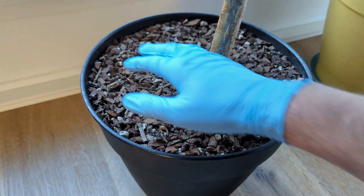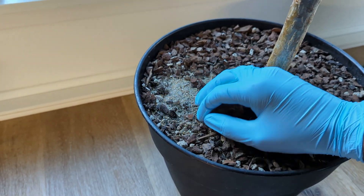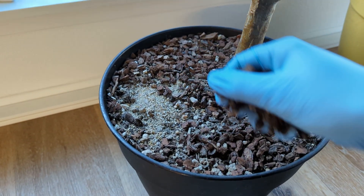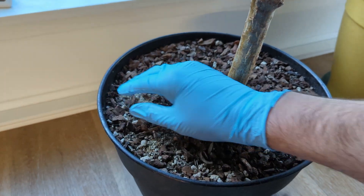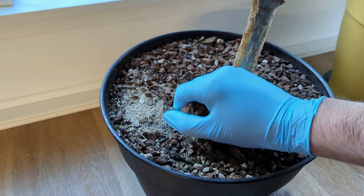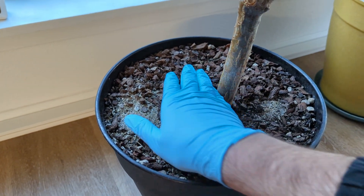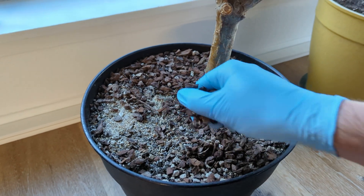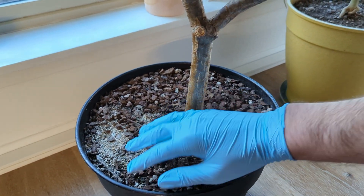Especially not like the crazy stuff that people are suggesting online — I don't know, it's insane — like 0-50-0, whatever. So just so we're clear: bloom boosters are fake, they're a scam, they're not a real thing. Stop buying bloom boosters. Most plants, you can use the same fertilizer on all of them, and you'll be just fine.